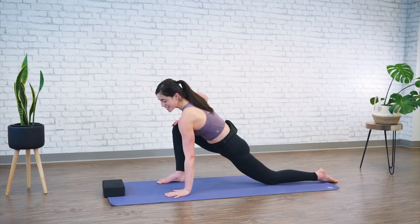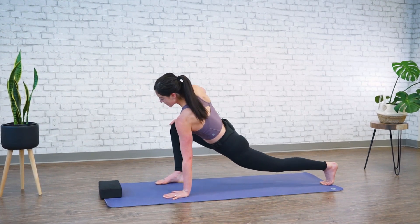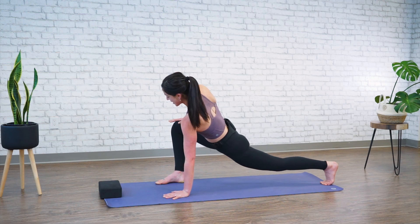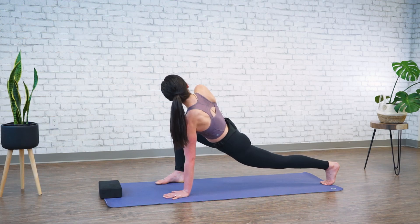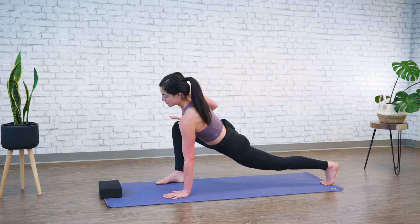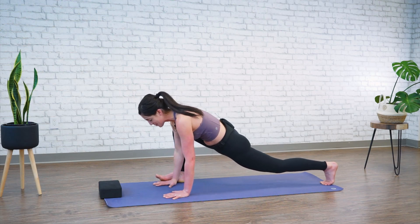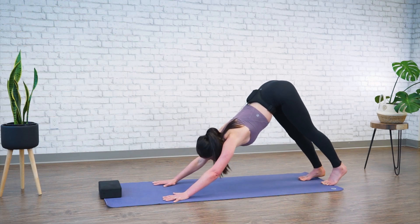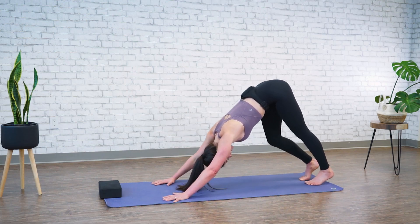Place your left hand down. Tuck your left toes. Again, let's twist through our spine, pressing down into your thigh and the mat. Place your right hand down onto the mat and take it back into downward facing dog. Just take a moment here and pedal it out.